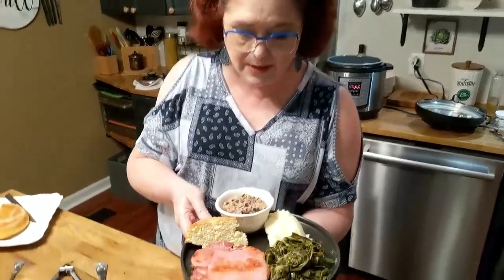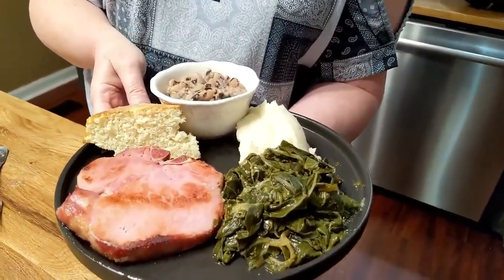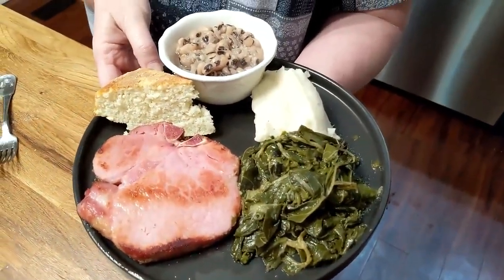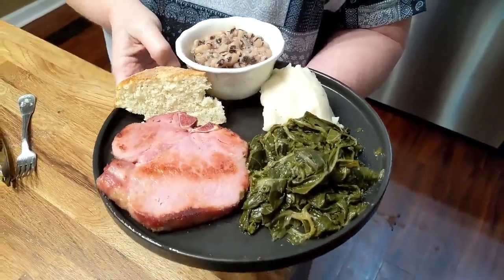Hey y'all, it's Tammy and Chris with Collard Valley Cooks. Today we're making our traditional New Year's Day meal. We always have our greens for our money and our black-eyed peas for the change. That's a smoked pork chop, some good ol' whipped potatoes — cream potatoes we call them — and cornbread, savory cornbread. Let's get started.